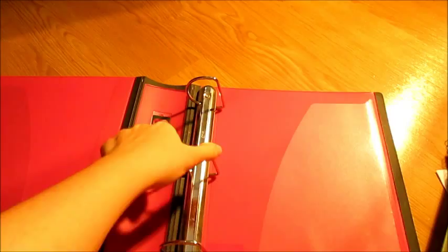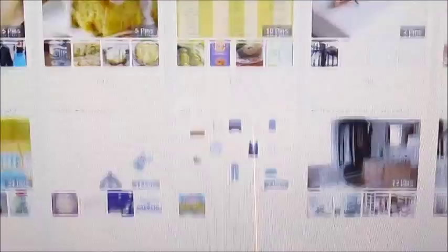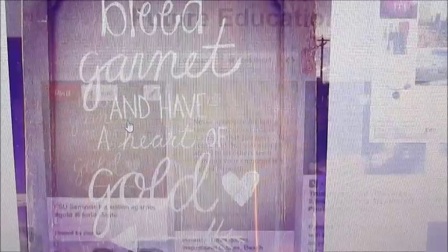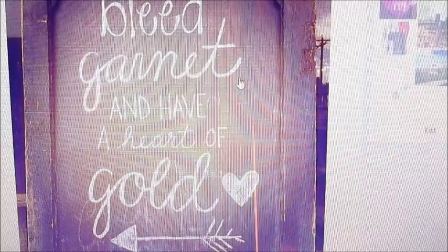So what I did here is I just went on Pinterest and I really wanted to find a picture that would motivate me to get into my dream school, so I went into future education and I printed this out. It says 'Bleed garnet and have a heart of gold,' because of course I want to go to Florida State University — it is my number one school.